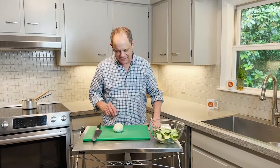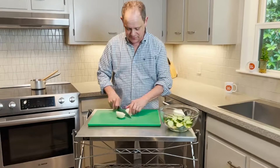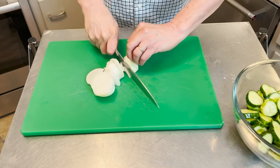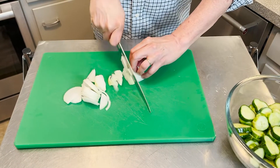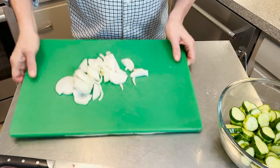There are two more easy steps left to do. One: slice up the onion — completely optional, but I like the onion in with the bread and butter pickles. Just cut it in half and do a nice little thin slice.